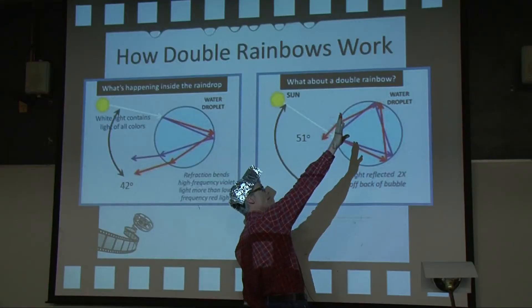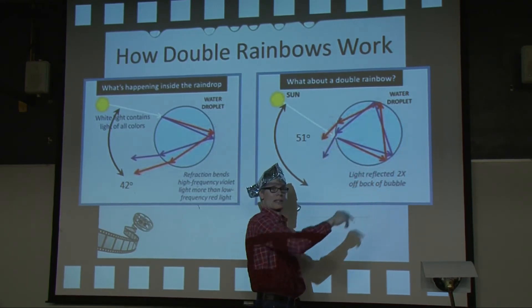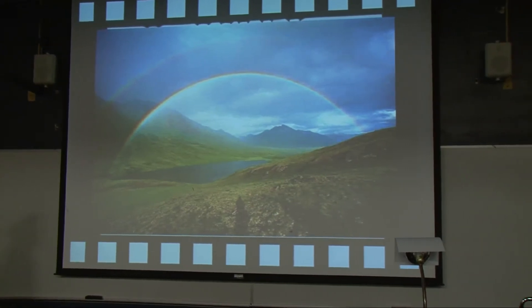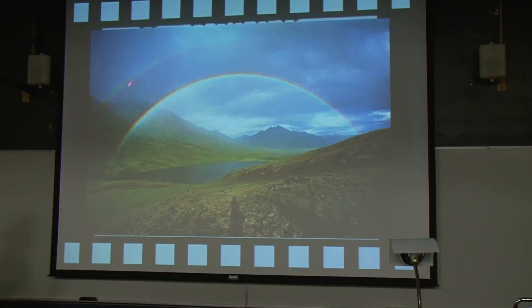With a double rainbow, what changes is that you get a second reflection. That means the higher ones will look blue and the ones that are lower will look red — the color order is reversed. You can see the dark band, the purples on the bottom, and notice it looks dimmer to our eyes because there are fewer photons from that direction.